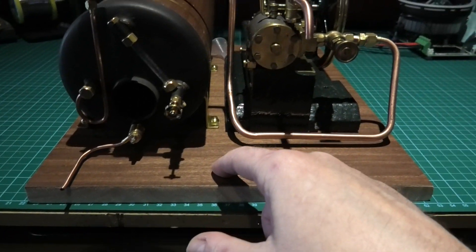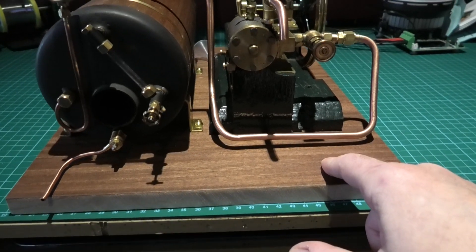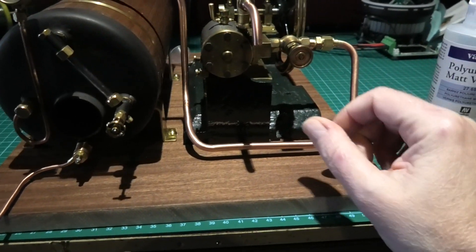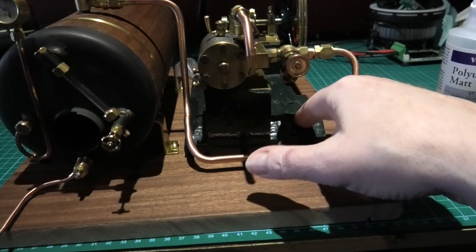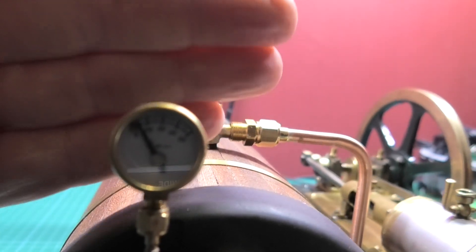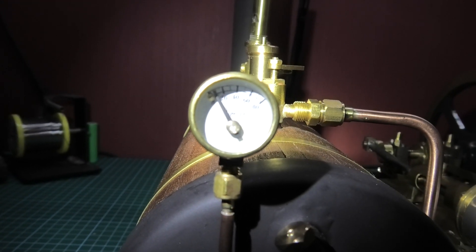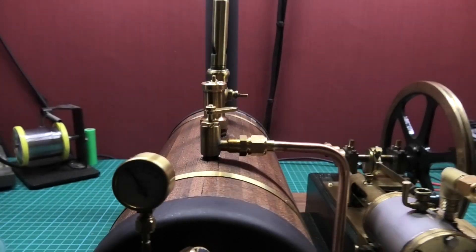This is just mahogany veneer which has been covered a couple of times — it's had a couple of coats of polyurethane varnish. The only thing I'm not 100% happy with is this, because it's green — that's matte black — I don't know what to do, but that's authentic so I might leave it. Hopefully you can see that — it's just off the stop point — just about 10 psi in there, that's all it needs.